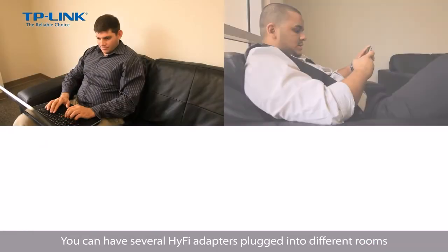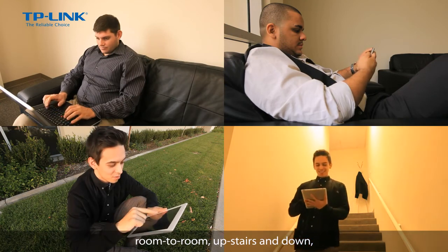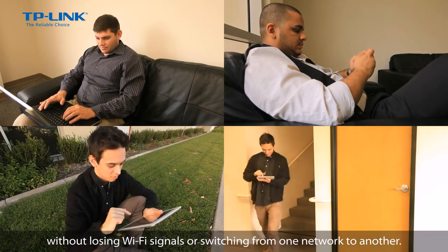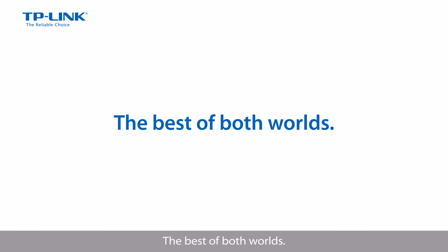You can have several HiFi adapters plugged into different rooms and enjoy seamless wireless, room to room, upstairs and down, without losing Wi-Fi signals, or switching from one network to another. Meet HiFi — wired and wireless, the best of both worlds.